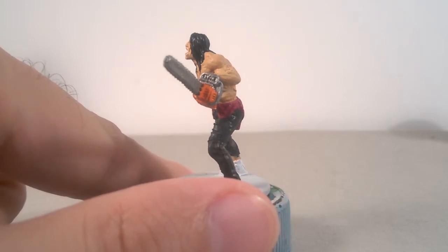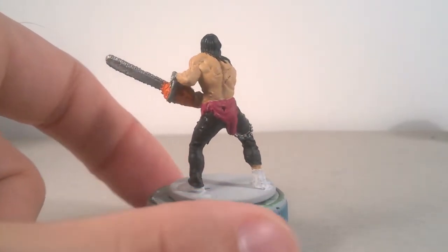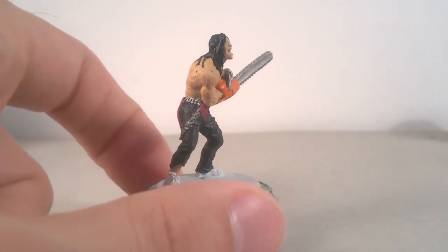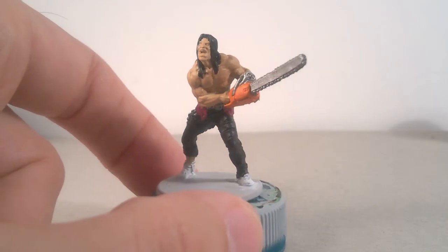I used two different types of black for a major contrast. I also used Kislev Flesh for the skin in the zombie version of Greenlock. You can find all the paint list in the description of this video.